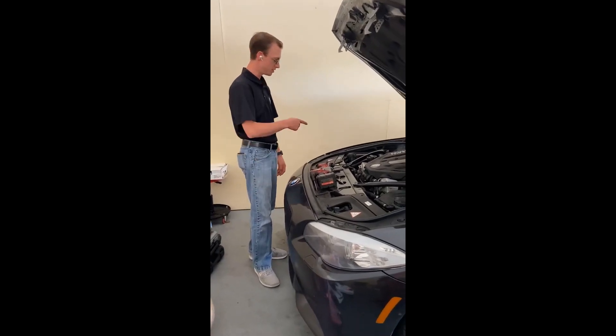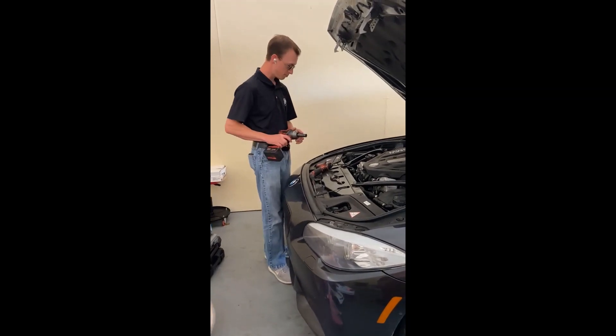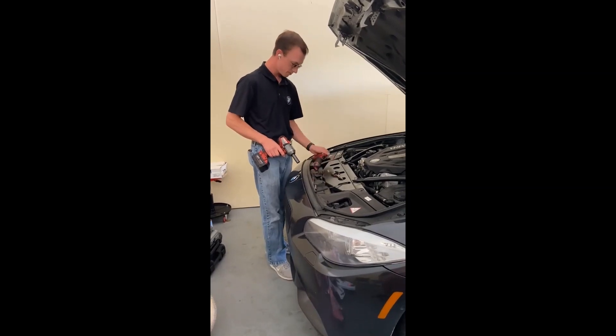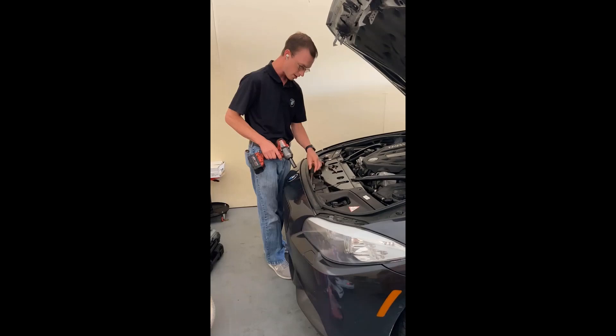We're going to do a video on how to remove the DME so you can send it out to get tuned. You're going to need a 15mm, a 16mm, a T25, a pair of needle nose pliers, and a screwdriver.